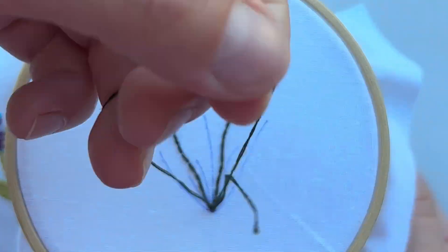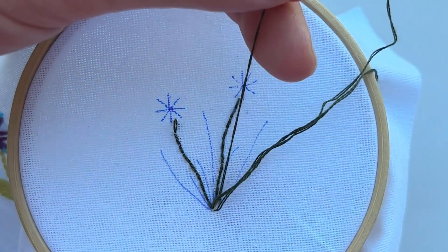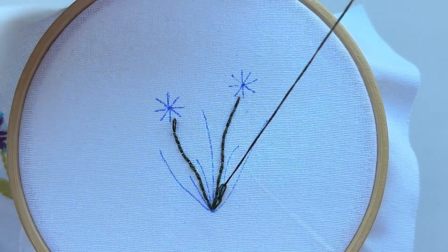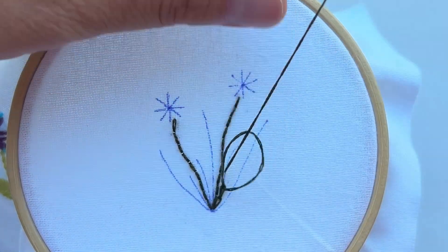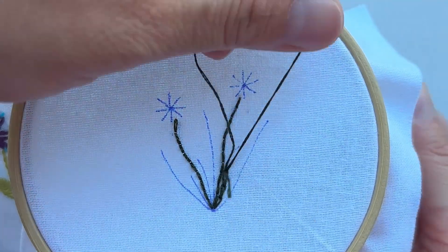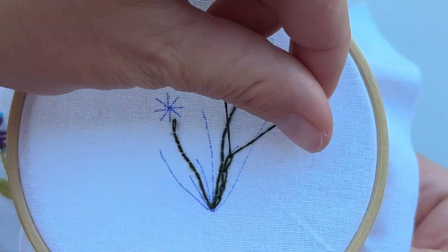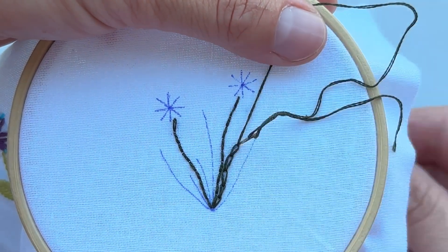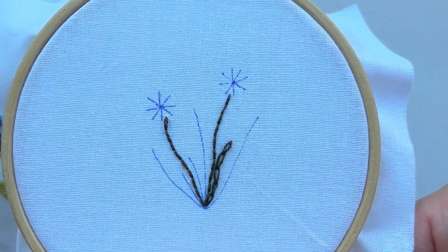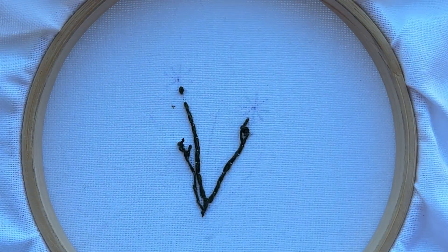We take two strands and use chain stitch. We have long thin leaves, so the chain stitch will look very pretty at this design. When a leaf is ready, let's secure it — make a secure knot and cut the thread.